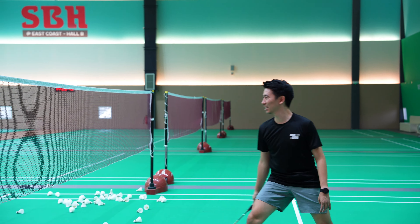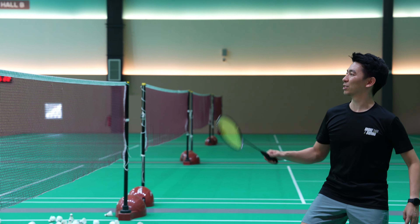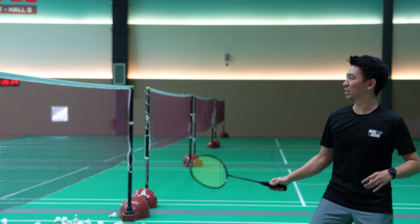The general direction of the shuttle is either straight and down, or just down. How you're going to do it is by loosening your grip, pulling the racket back, and then using your thumb power to push the racket forward, sending the shuttle straight down.